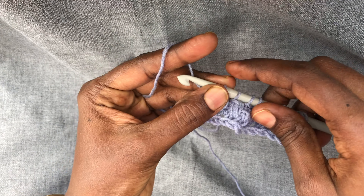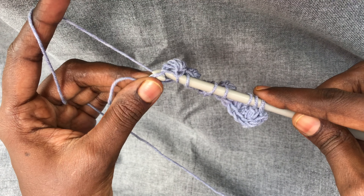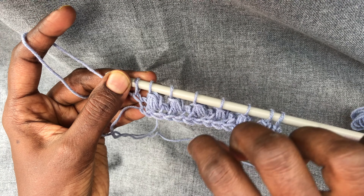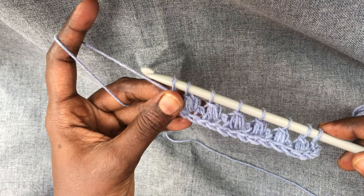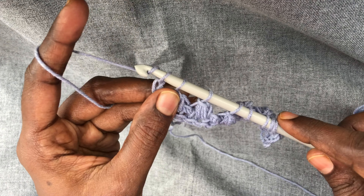I'm at the end of the row. As usual, you're going to pick up a loop on the end stitch and chain one. For the return pass, you're going to add an extra chain at all the skipped stitches. To start: yarn over, pull through one, yarn over, pull through two.